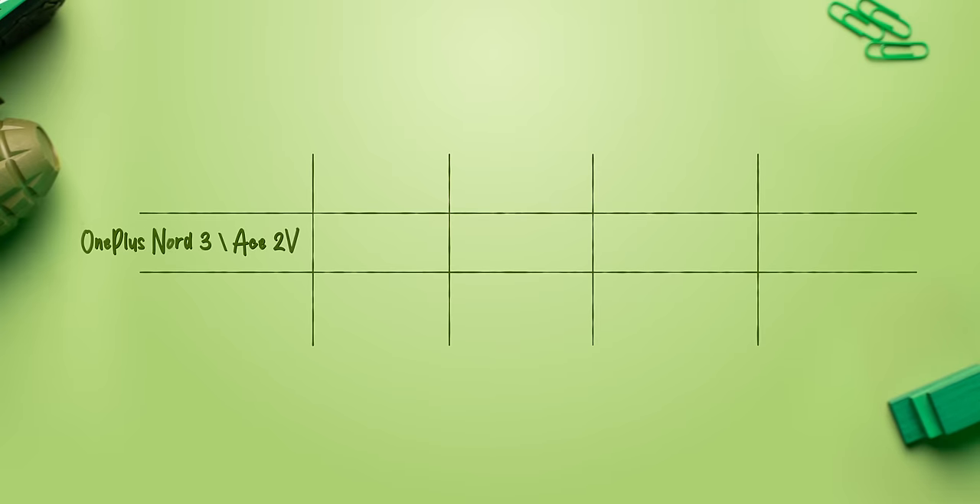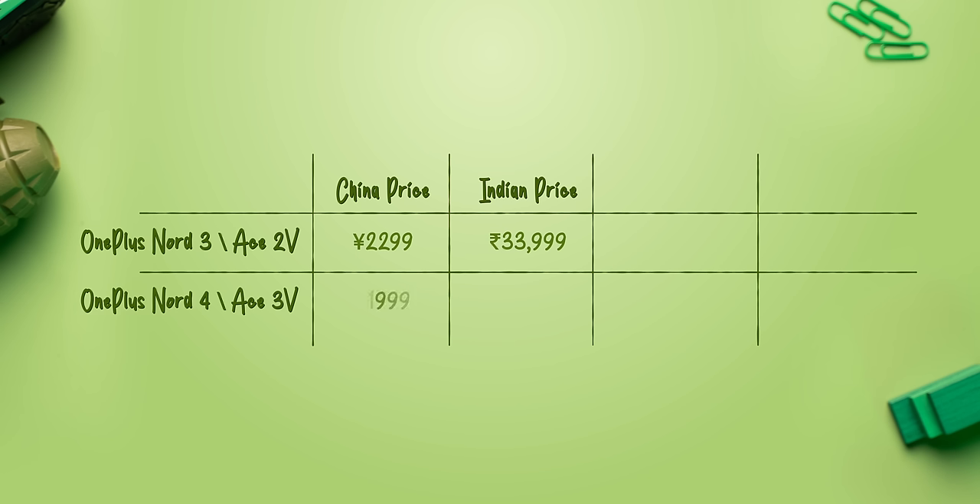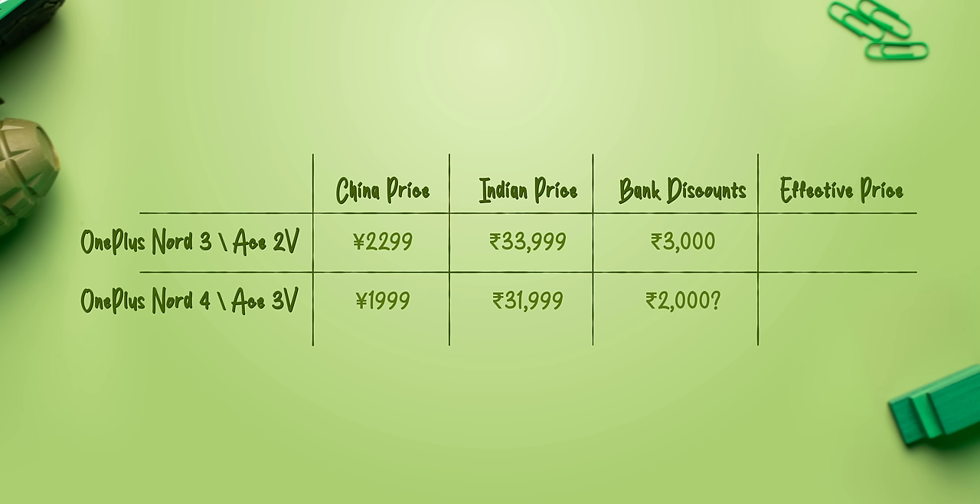Lastly, the price — this is where it gets very interesting. The OnePlus Ace 2 launched in China last year at 2299 Yuan and came to India as the Nord 3 for 34,000 rupees. This year the Ace 3V has launched at 1999 Yuan, which is a 300 Yuan price cut, so maybe the Nord 4 will also come at a lower price. Personally, I think it will be priced at around 32,000 rupees, and OnePlus will give a 2,000 rupee bank discount to price it under 30,000, which is going to be very interesting.